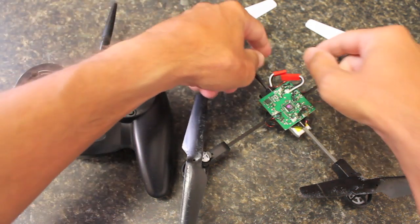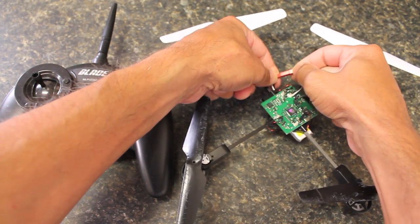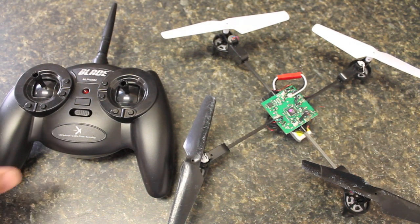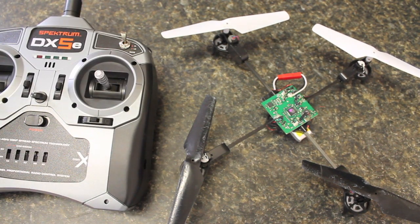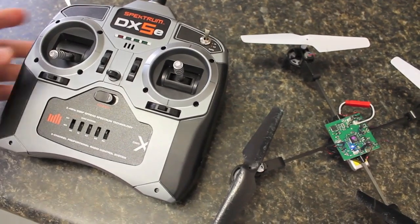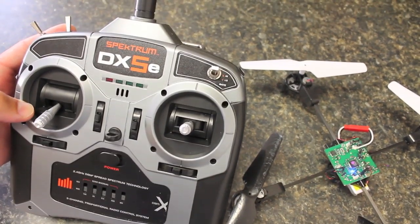I'll go ahead and power up the quadcopter. As you can see, the blue LED is blinking, indicating it's ready to bind. Now that the MQX is in bind mode, I'll go ahead and put the DX5e transmitter into bind mode as well.